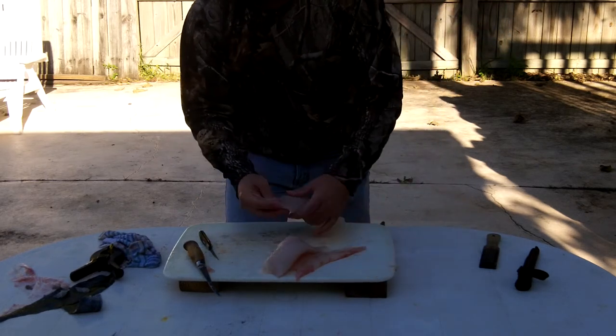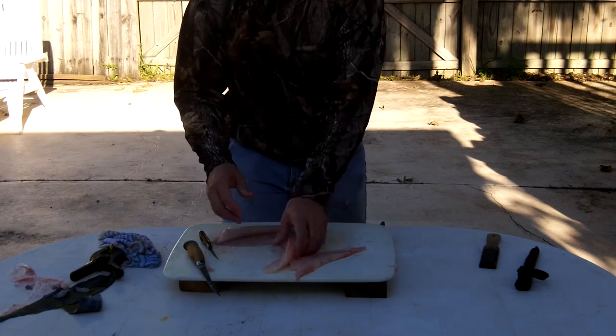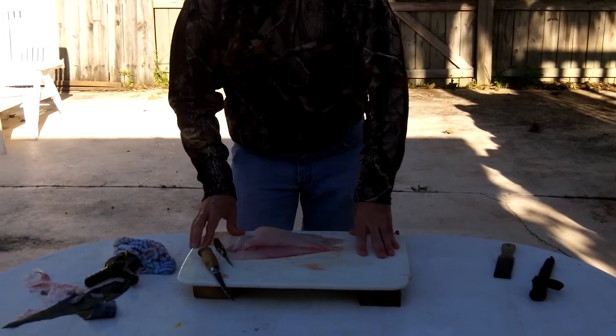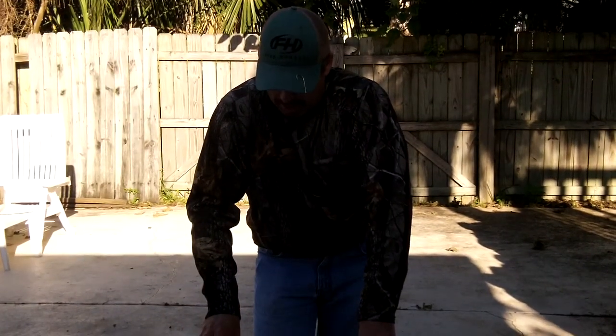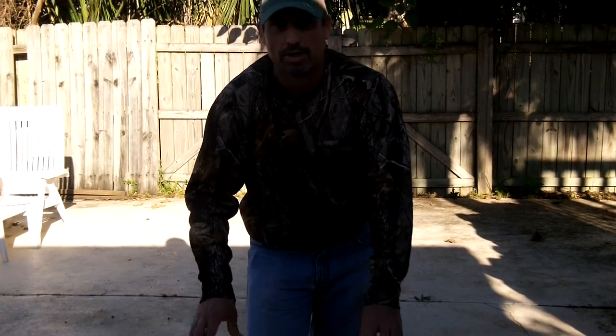And that is it, folks. That is four fillets right there. I'll rinse these off, put them on ice, and have them for dinner. Hope you all enjoyed this video on how to clean the flounder. God bless.